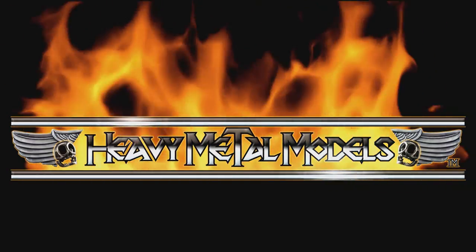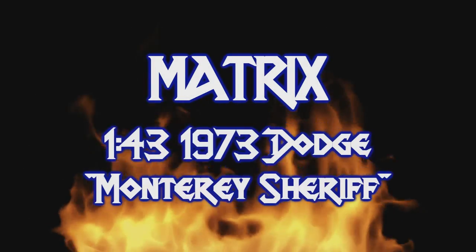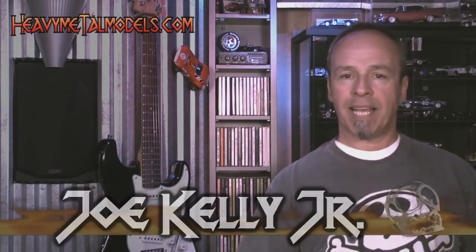Welcome back to Heavy Metal Models. Acme Diecast does more than just manufacture cars — they also act as a pipeline into the United States for a lot of brands that collectors might otherwise never get to see. What they've done is send a bunch of samples from some of the different lines they rep these days, and we're going to be taking a look at them over the next few days.